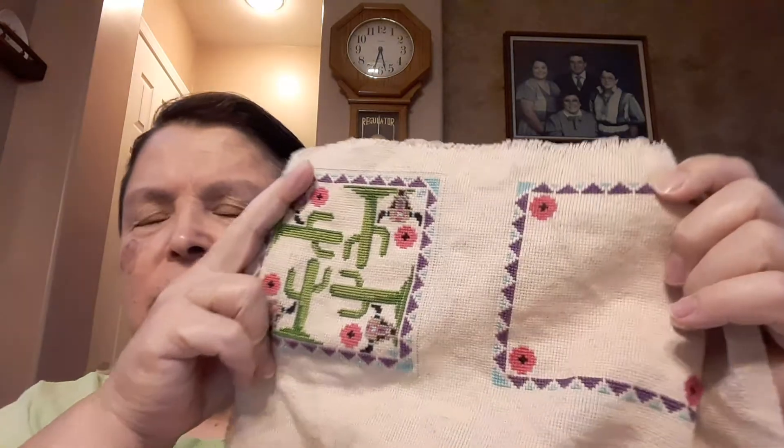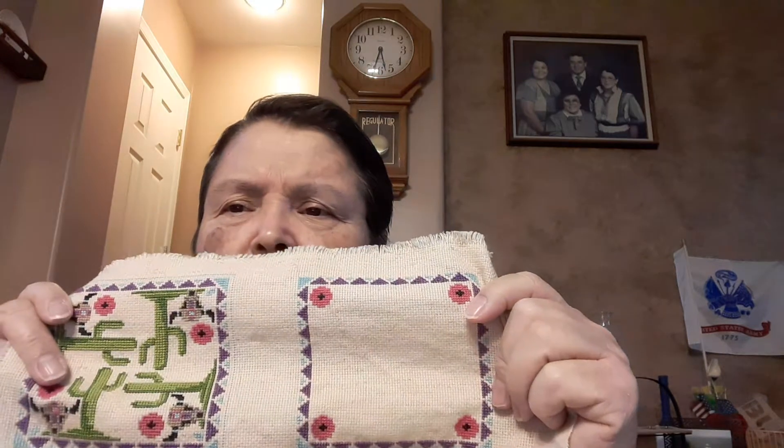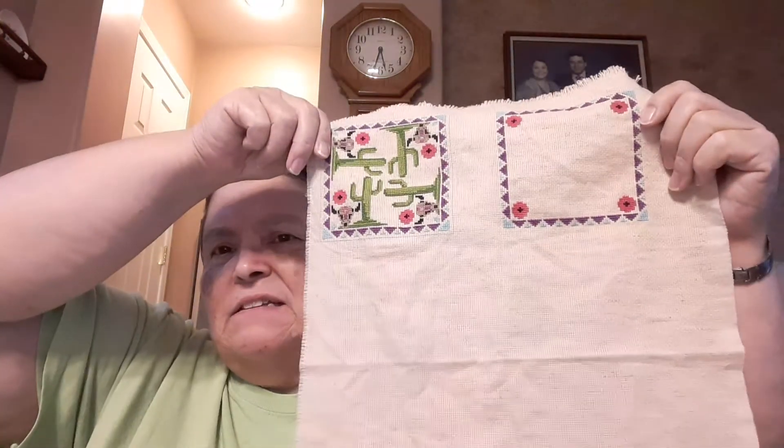My goal for this project for WIPCO was to finish it. This is on, I think, 18-count Aida. It's soft but it's very pilly — it doesn't seem like it's made of cotton. It feels like it's made of something synthetic. It doesn't feel the same as the typical Aida cloth that's 100% cotton or whatever. Or maybe it's softer because I dyed the fabric — I think I coffee or tea dyed this at some point.